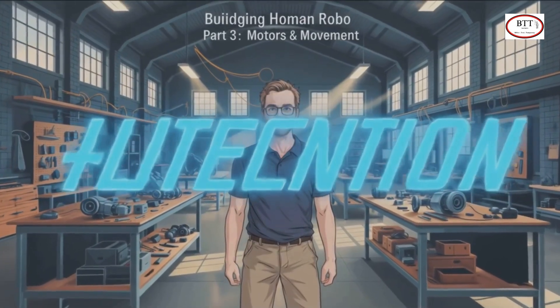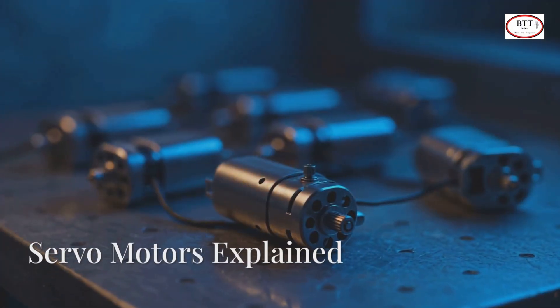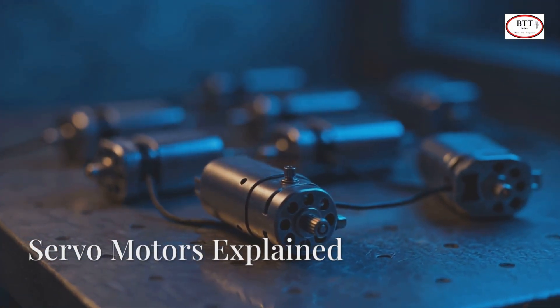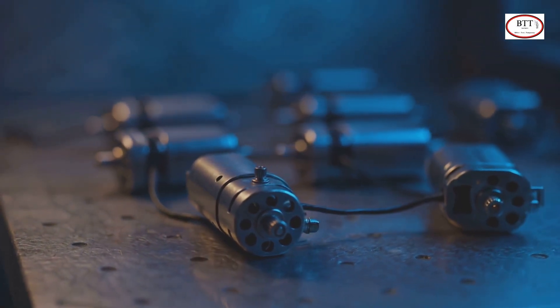Hey Robo-Builders! Welcome back to Building Human Robo Episode 3. Servo motors are small but powerful motors that let your robot move its joints, like an elbow bending or a head turning.